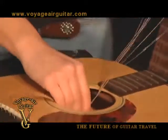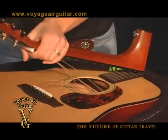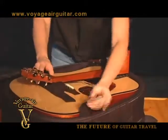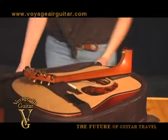Tuck the strings into the sound hole with your right hand. Then fasten the straps over the body and lower the neck into the neck rest on the strap. Close and secure the case.